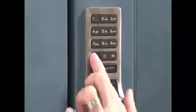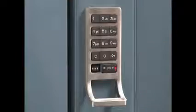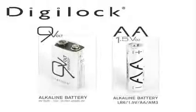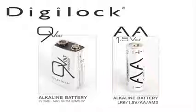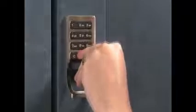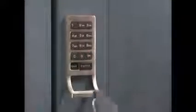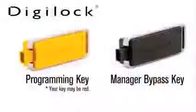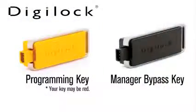If while trying to operate the lock it emits two sets of three beeps, this is a low battery indicator and signifies that the batteries require replacement immediately. For optimal performance, DigiLock requires premium alkaline batteries. Please note, if the low battery indicator is heard while trying to access the locker with a user code or ADA user key, and the lock does not open, both the manager bypass key and programming key will supply bypass power to the lock unit.